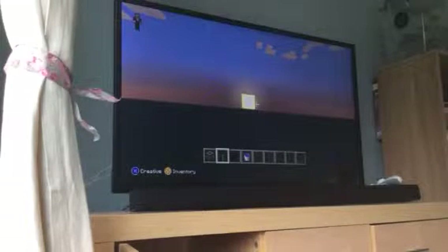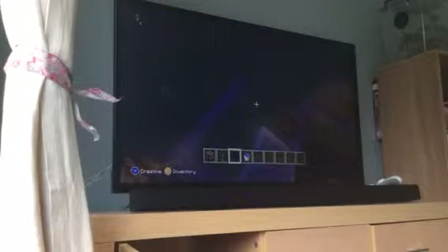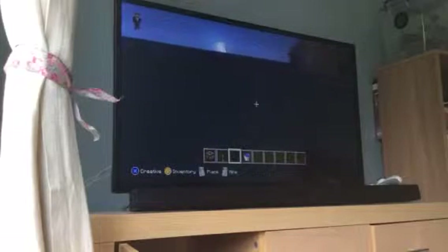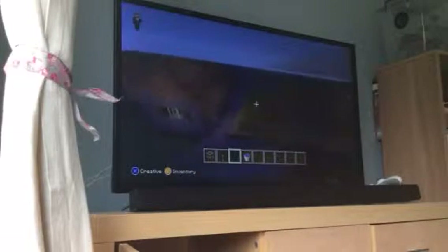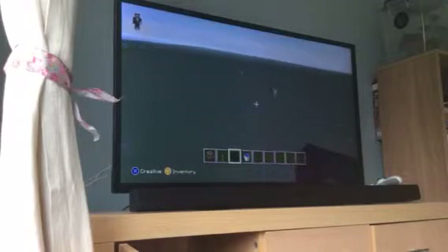Hey guys, today I'm going to be showing you how to make TNT explode without ruining anything when it explodes.